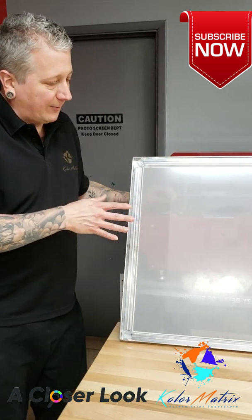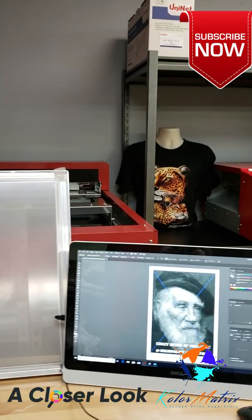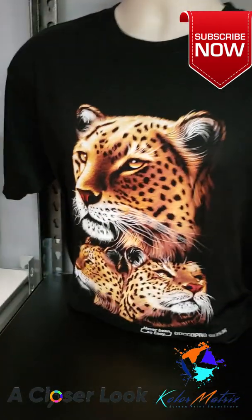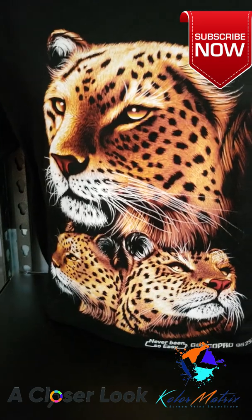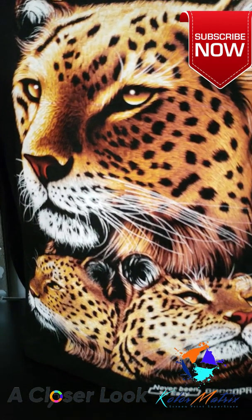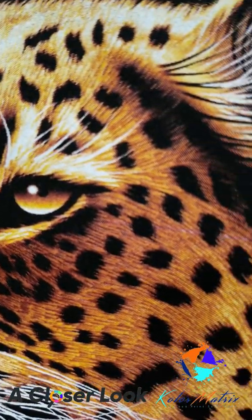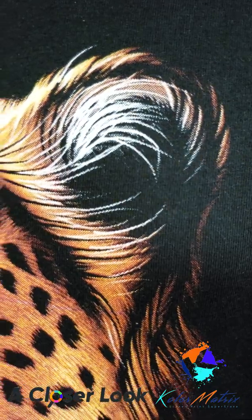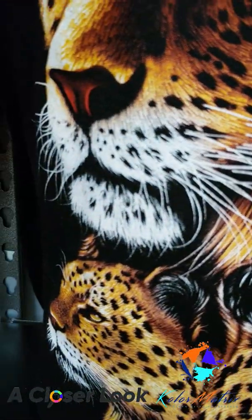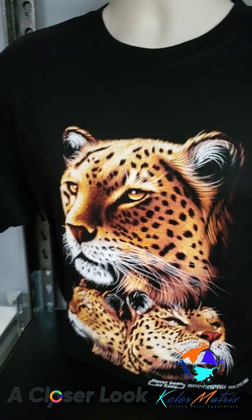One of the reasons we're able to get high resolution — if you look at the leopard shirt on the mannequin — at trade shows we print that shirt quite often, and a lot of people think it is direct-to-garment, even though it's 65 LPI. That is only a four-color image: our tiger white high opaque low bleed as an underbase, our super drake red, our super gold, and then our tiger white again as a highlight white.